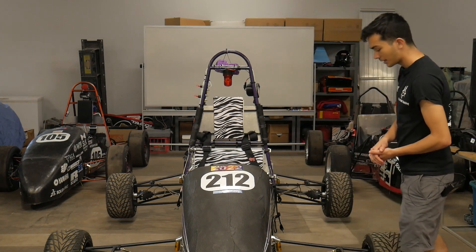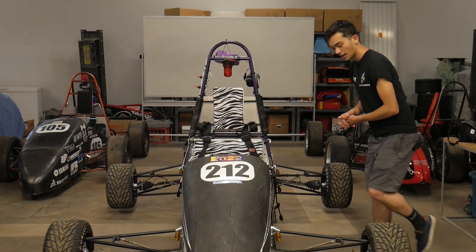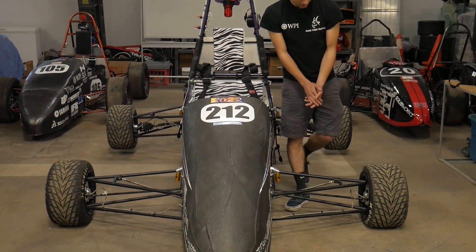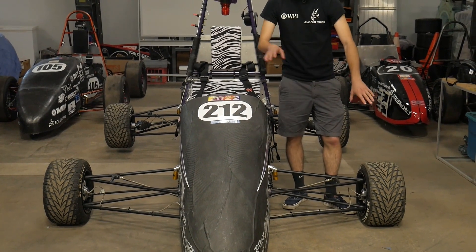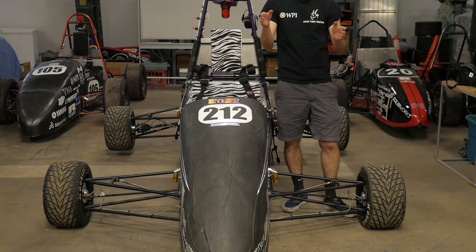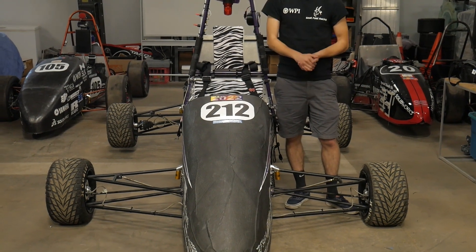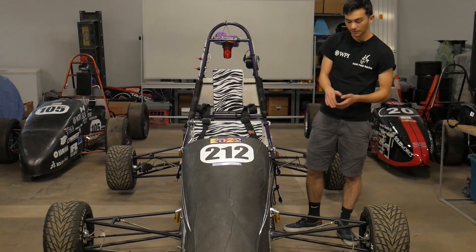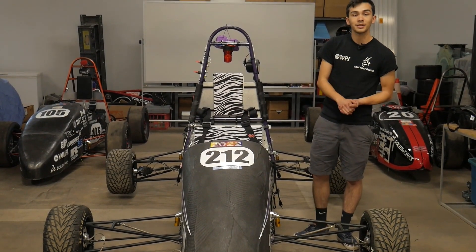Moving further back, we have the suspension bits. We can see the big long control arms here. These are what connect the wheel to the frame itself. They don't support the wheels, but they keep them attached so the wheels don't go wandering off. What does keep the car above the ground is the suspension system.